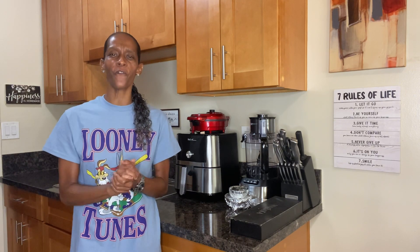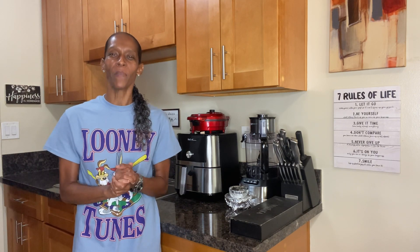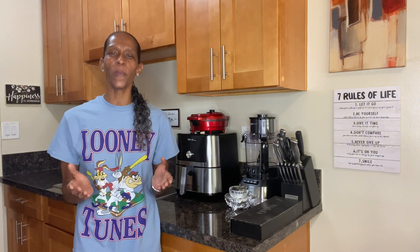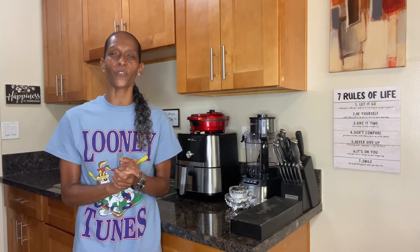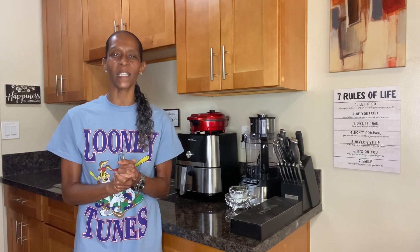So don't be shy. Do yourself a favor — hit that like, share, and subscribe. Tap that notification bell and you'll be notified when I upload this Easy Tomato Basil Sauce recipe. And without any further ado, let's get to doing with Lila's Best Eats. Let's get into this Easy Tomato Basil Sauce recipe and let's get to doing it right.